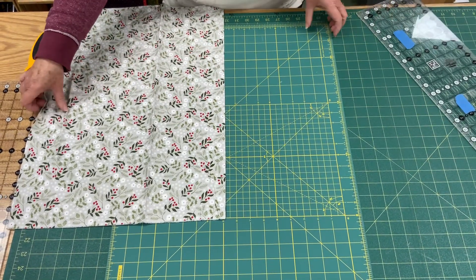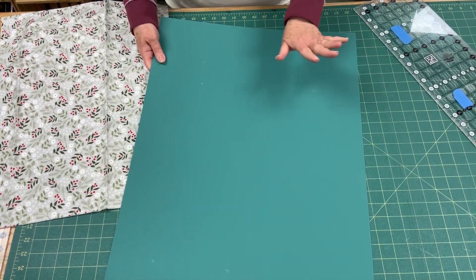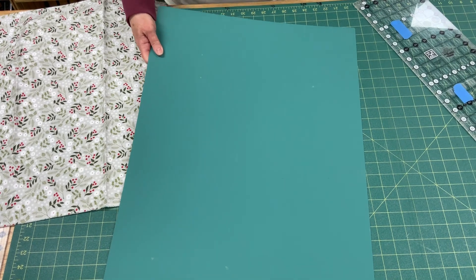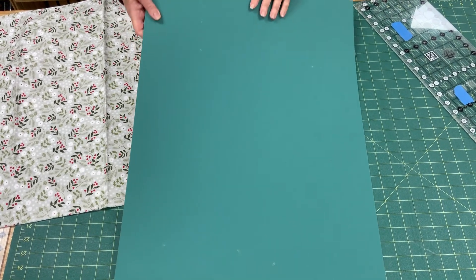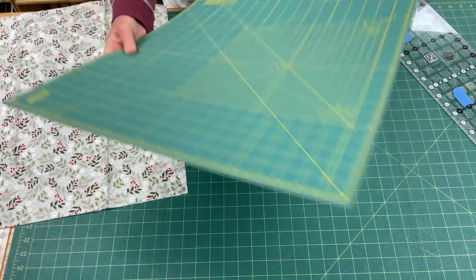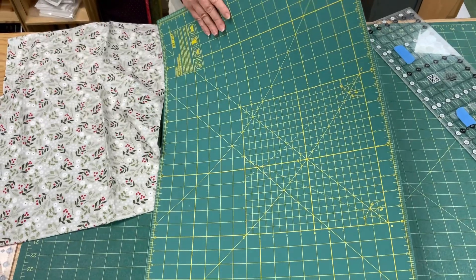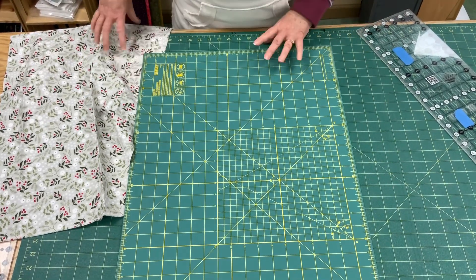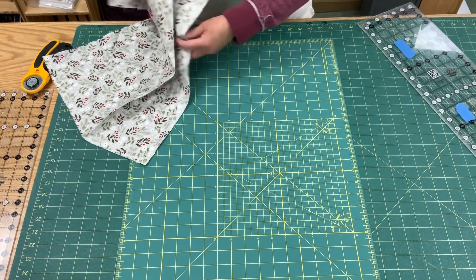If you have a double-sided mat, I recommend you flip it over, because you don't really need to use those lines and it's actually sometimes nice to not have the distraction of them. So you might want to try, especially if you're a newer quilter, just flipping it over. Make sure you have a double-sided mat that you can cut on either side of.